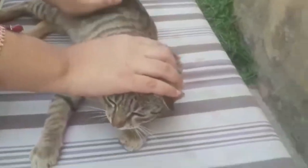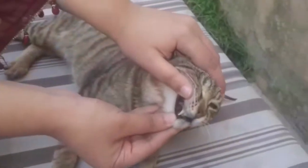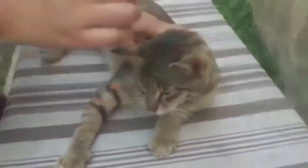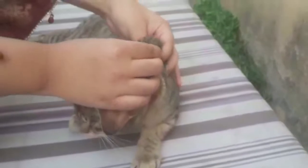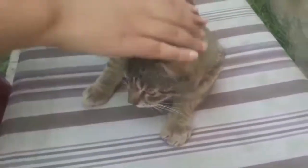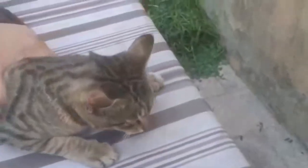This cat is seven months old — a senior cat, very cute, and male. To check if a cat is dehydrated, grip the skin — I explained this in my previous video, please check that out.